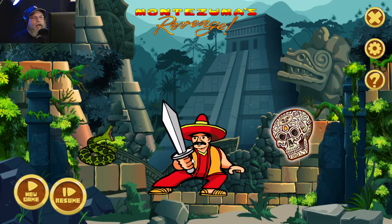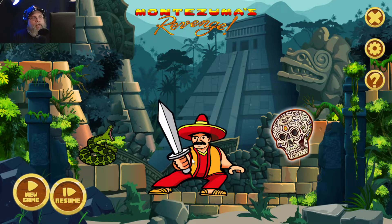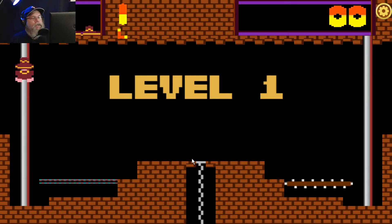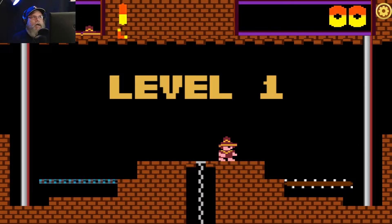There is a retro mode and a new mode. Of course you want to play the retro mode, right? This looks absolutely awesome. They changed things a little bit — it used to be his name was Panama Joe, and now they call him Petro.